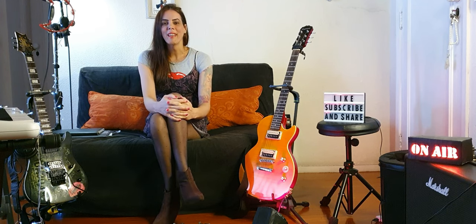Hi Guitarheads! Rafaela here! Welcome to the show! How are you doing? Today I want to show you the funniest hammer-on and pull-off guitar exercise I ever done! So stick around because that's so funny!